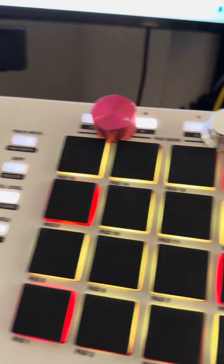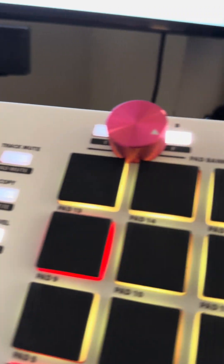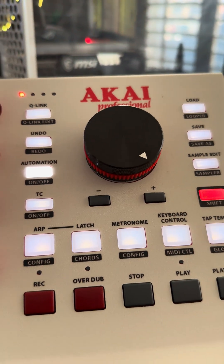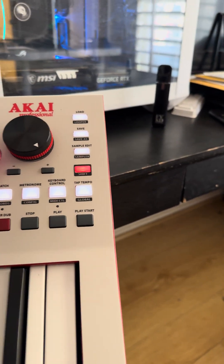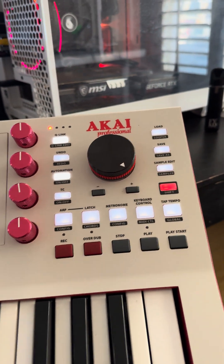I gotta ask y'all a question. This knob was the original knob that I put on my volume knob, but I was thinking of putting that one on there because I replaced it from being on here. So if y'all remember, I had this right here. But if you look at the size difference, it's amazing.